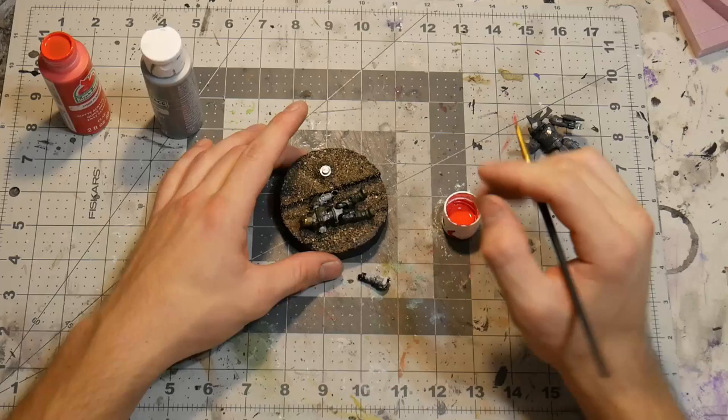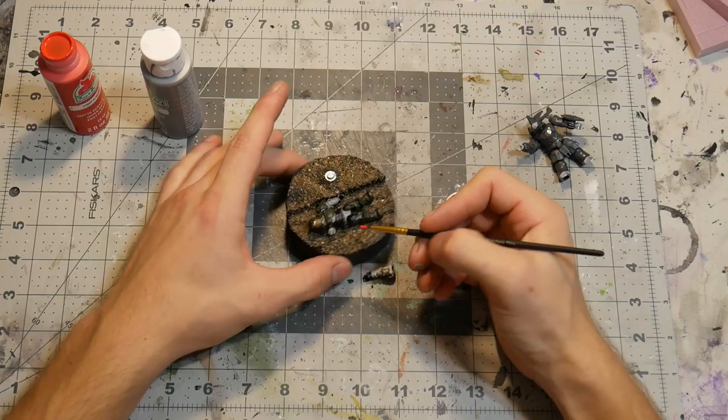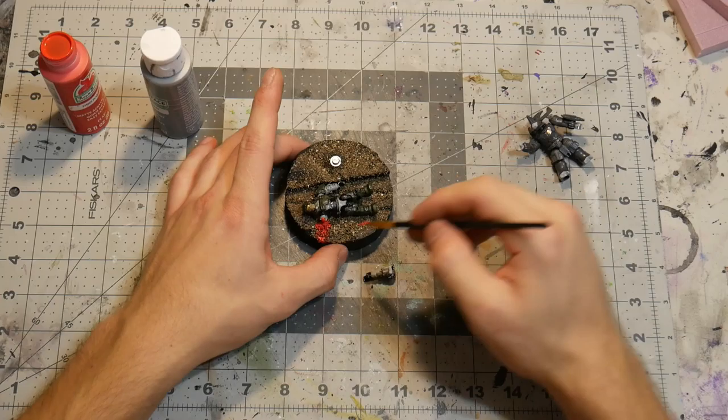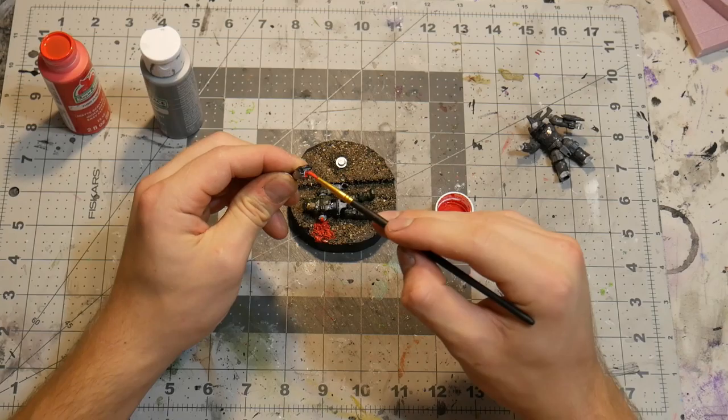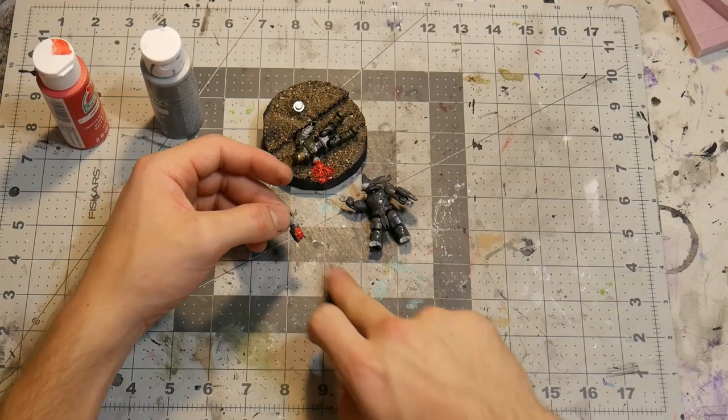Now we're going to add some blood from where the Brute actually ripped off the arm, to make it a little more realistic. This is an optional thing — you don't have to do it if you don't want to. Have it going on the ground, and also make sure you get some on the arm where it got taken out. To put the arm in the Brute's hand I'm using a little bit of hot glue so I can take it off easily — if I wanted it permanent I'd use super glue.